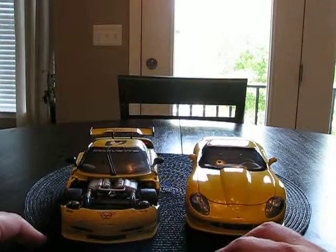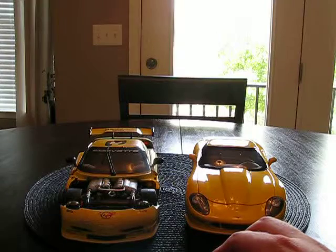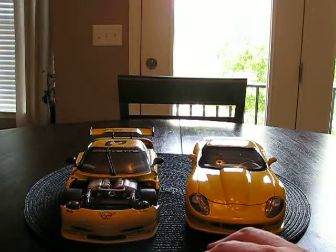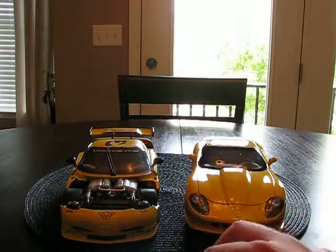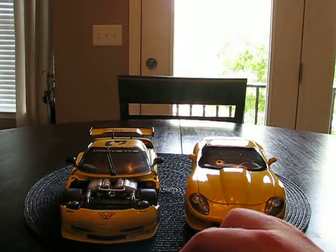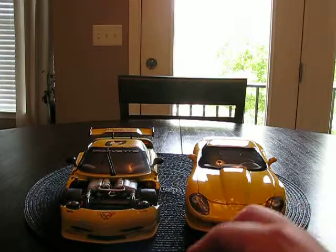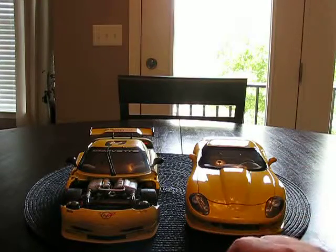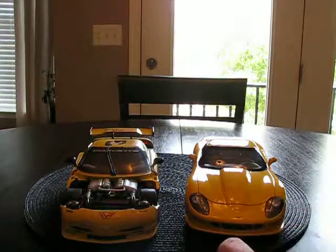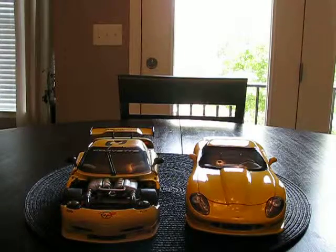Check out my YouTube channel — rate, comment, subscribe. I'll probably have more reviews and definitely more videos coming. I hope you enjoyed today's review of the two yellow cars — my two most awesome Vettes that I have, and possibly some of the nicer Corvettes in my collection. If you see this video, make sure you leave a comment down below. If you like my channel, subscribe and check out my other videos. I'll see you guys later — if it has to do with diecast, it has to be the JMan63. Goodbye.